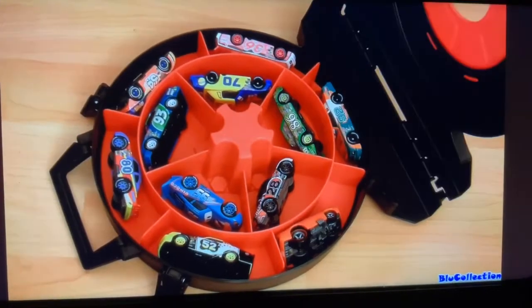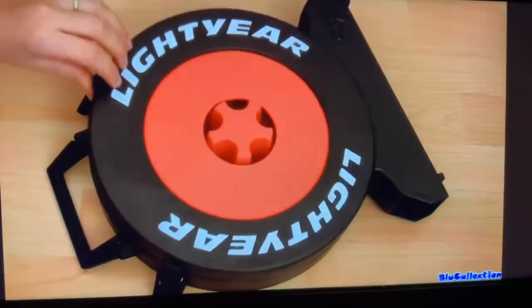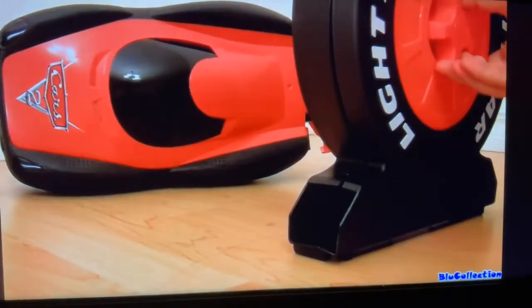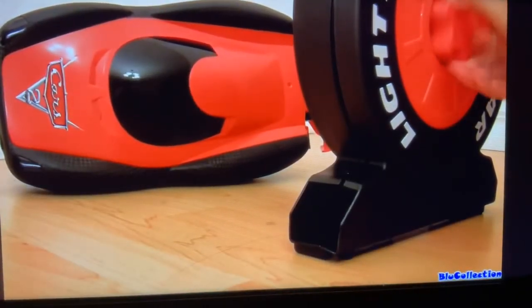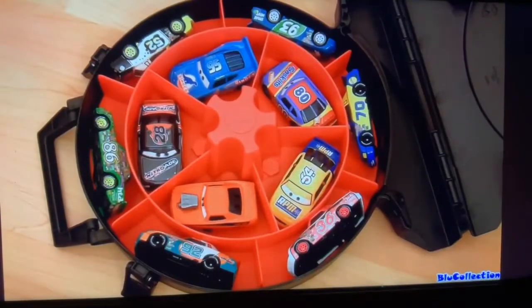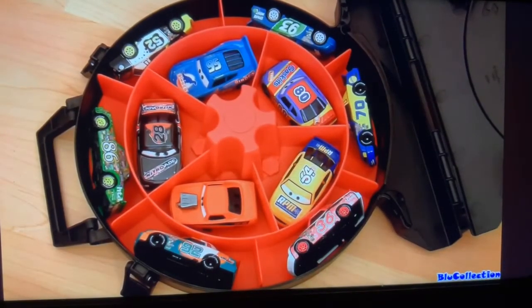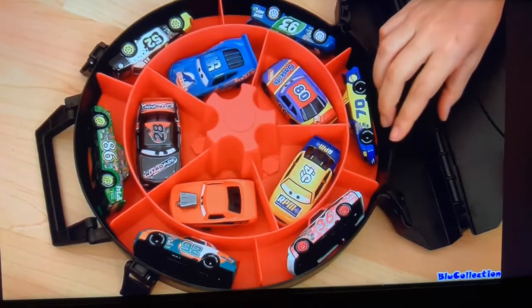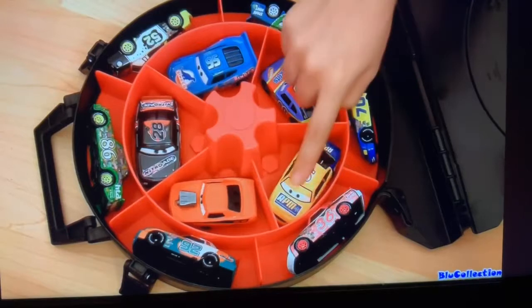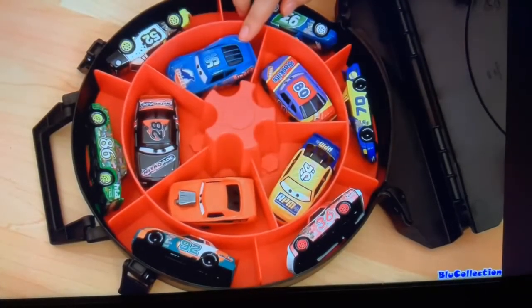That's right, you can put 11 diecasts in this case. So here's how it works — it only launches six cars. It starts from here and goes clockwise. These five cars in the center are just for storage; they're not going to launch.